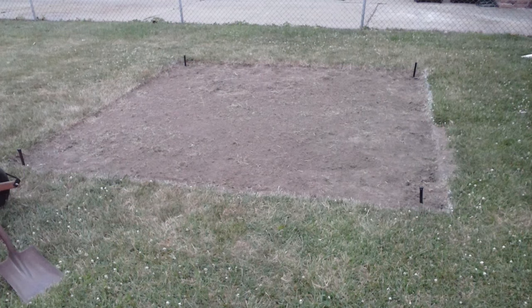We actually dug out a little bit further than that. Next, remove the grass and dirt. We went two inches down and we wanted the patio to be slightly higher than the grass level around it. This is your hardest and most labor intensive job, but you won't have to go six to eight inches down like you would if you were using gravel.